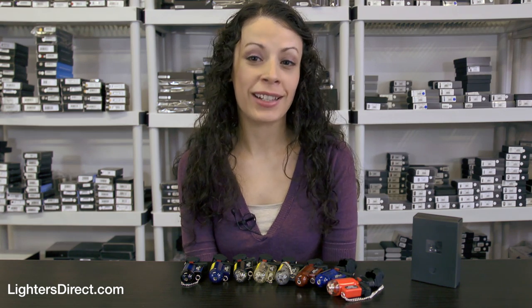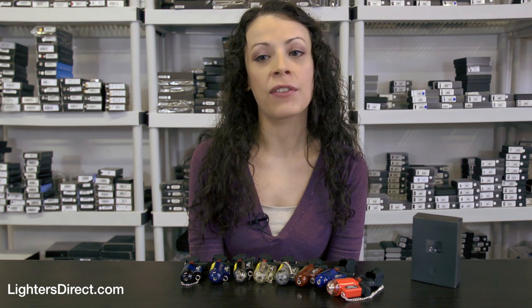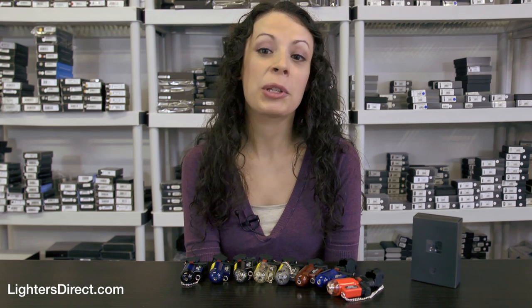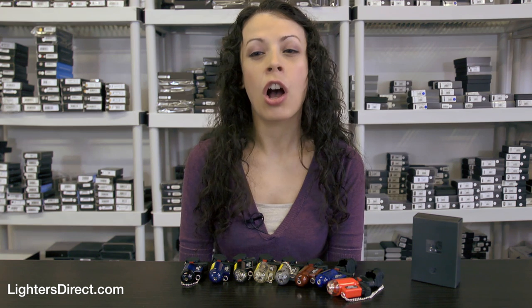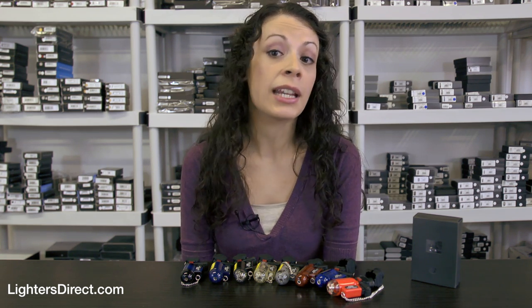Hi and welcome to Lighters Direct. My name is Janelle and I'm going to demonstrate the PB207 Micro Torch Lighter by Blazer. The PB207 is an old classic design which has been around for years. It's made by Blazer in Japan and is available in the eight colors seen here. The PB207 is a rugged, hard plastic bodied cigar torch which can also be used for camping and outdoor uses.